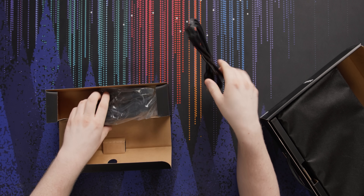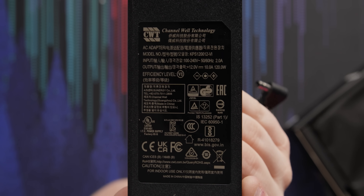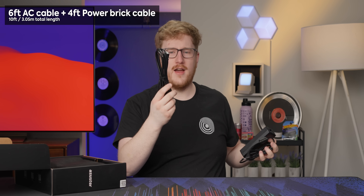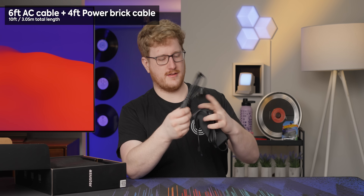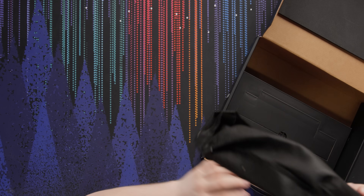So in the box here we've got a power cable, power brick — 12 volt, 10 amp, 120 watt — and actually a pretty long power cable. That looks nice. And then the NAS itself.